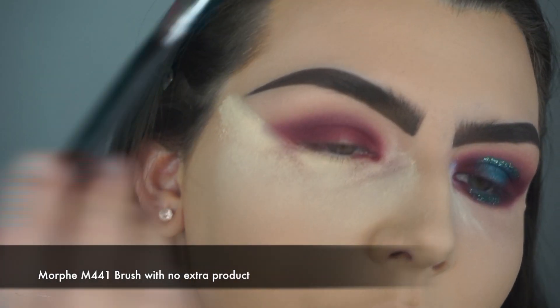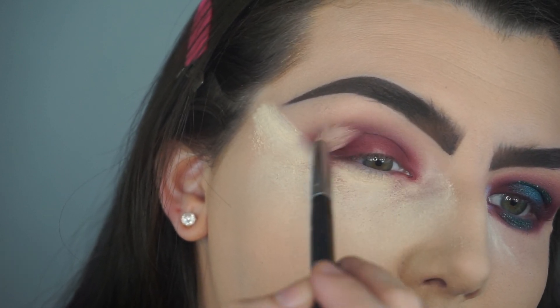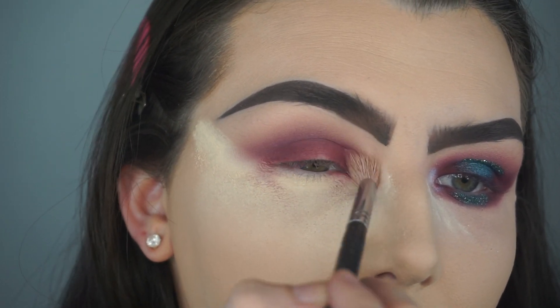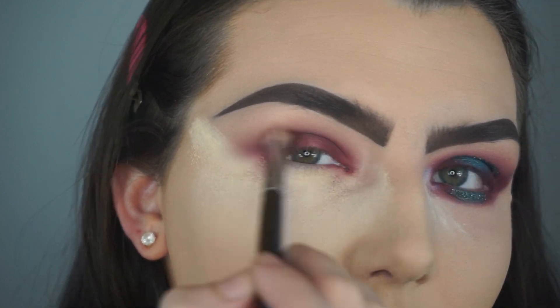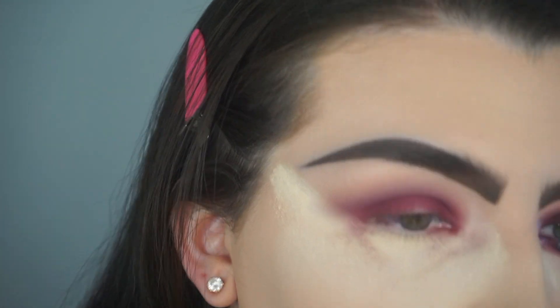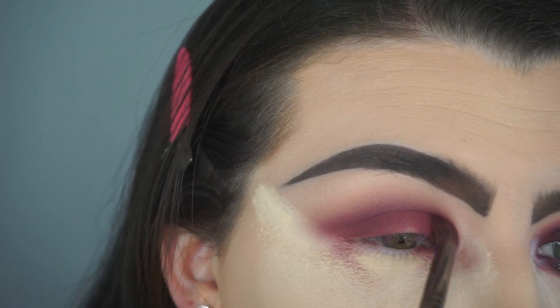I'm going back in with the first brush we used, the Morphe M441 brush. This brush has no product on it — whatever's left is from the crease shade — and I'm just going to blend out any harsh lines. The key to this look is blending. I'm going back in with the shade Love Letter on the E17 brush to intensify that color, and I'm blending the crease back out with the Morphe M441 brush.